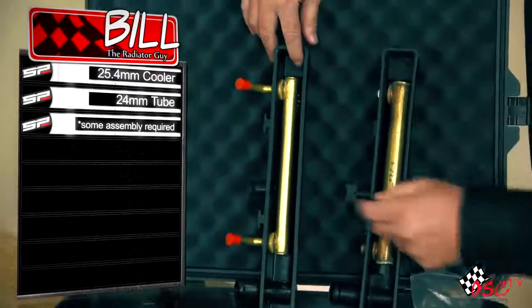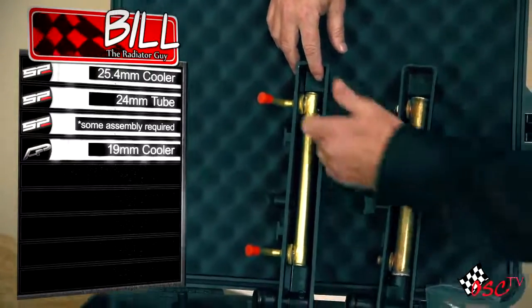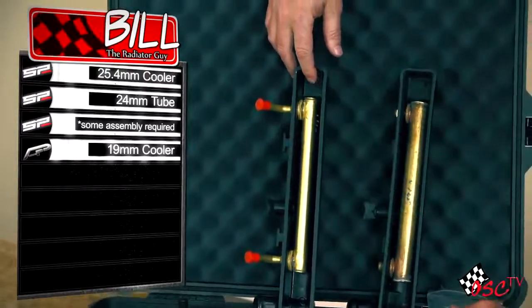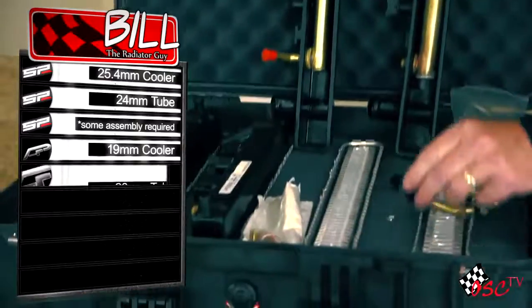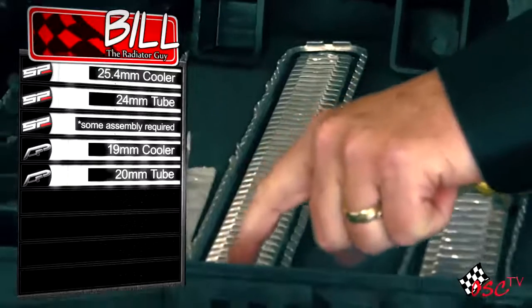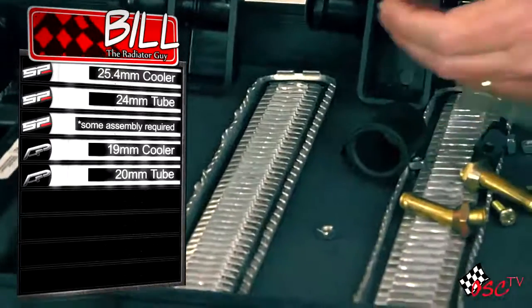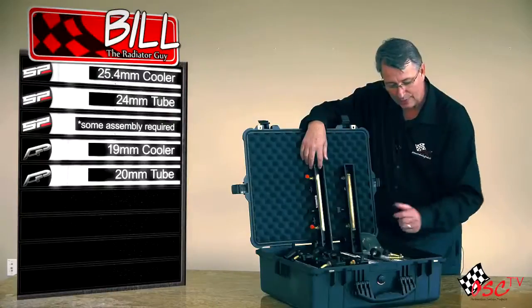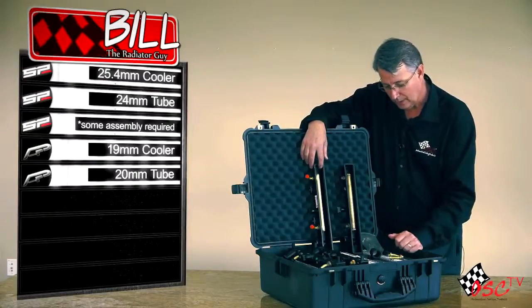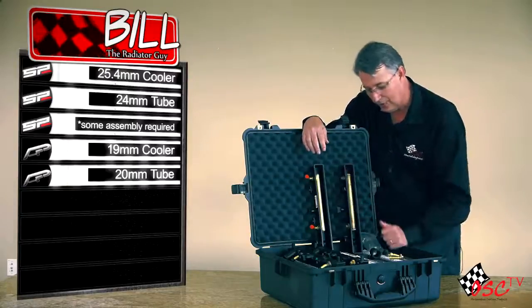On the AP unit you're going to notice the first thing it's got a 19 millimeter concentric cooler inside there — not 25.4 but 19 millimeter — and it has a 20 millimeter tube, not a 24 millimeter tube. It also has a B tube where you can see in the center of the tube it has a construction to support it, because this tube is thinner than your standard wall tube. So we went from a 24 to a 20, a 25.4 to a 19 millimeter.